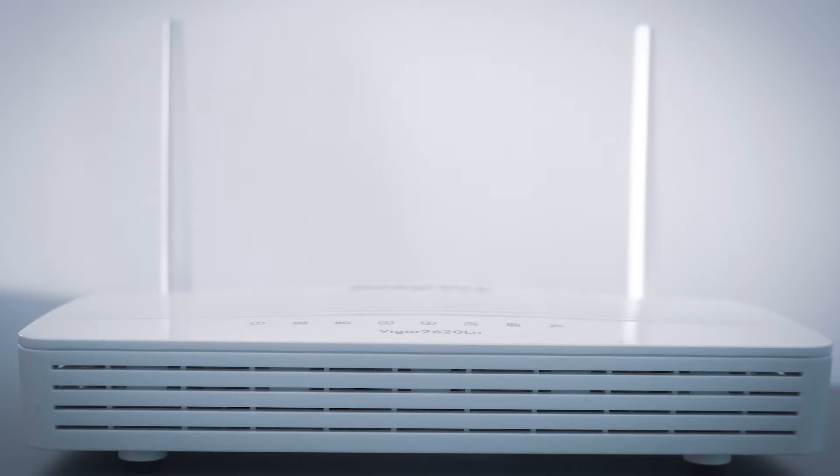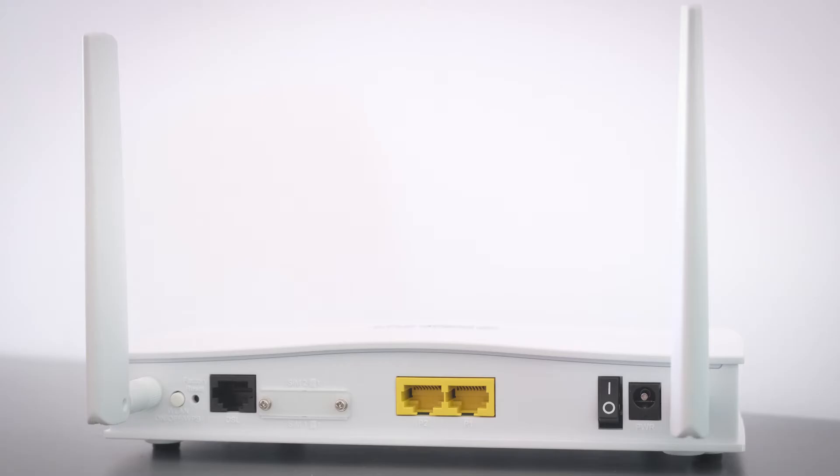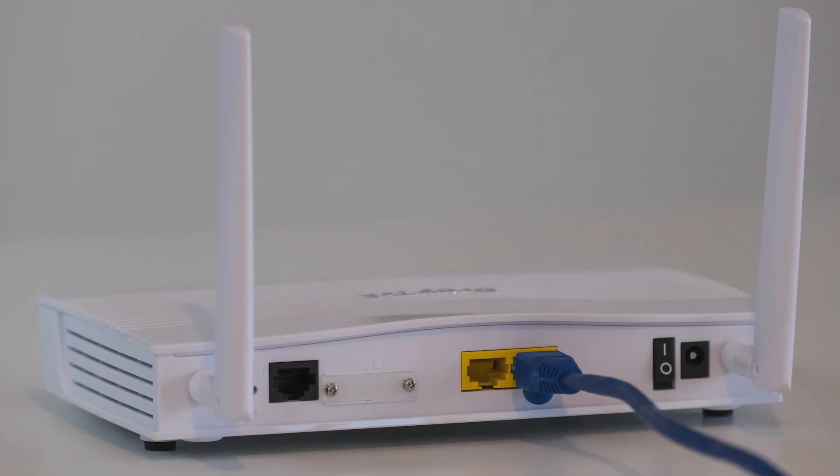If that doesn't work, then find your router that has given you Wi-Fi and unplug the power to that for 60 seconds, then plug it back in. If that fixes it, great. If not, let's move on to the next method.